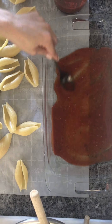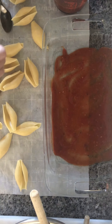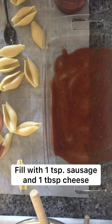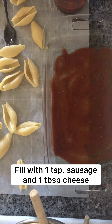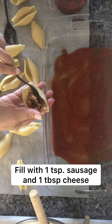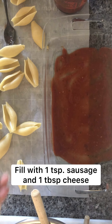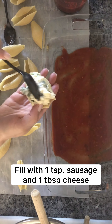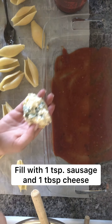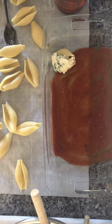If you went with the Italian sausage, you'll just take your Italian sausage, place it down in one of the noodles, and then top it with your cheese filling. Maybe just about a teaspoon of the sausage and a tablespoon of the cheese. Make them nice and stuffed, place it down in your pan, and repeat with the remaining shells.